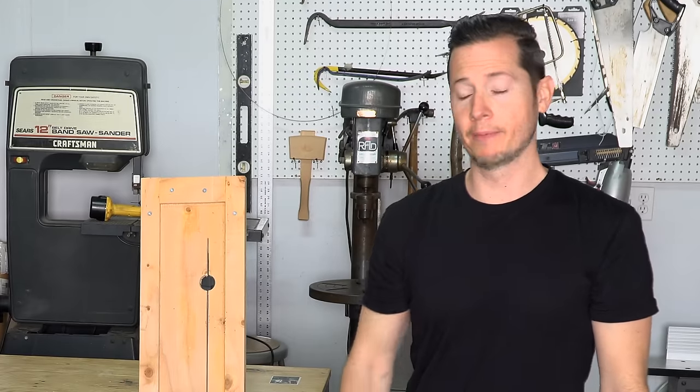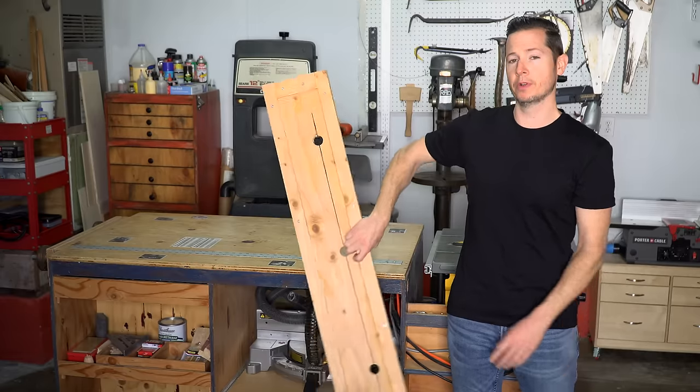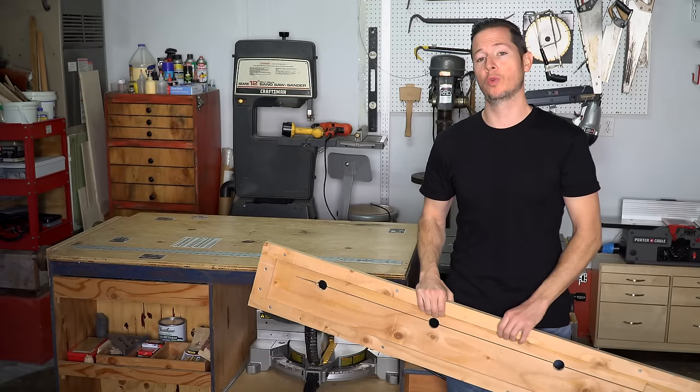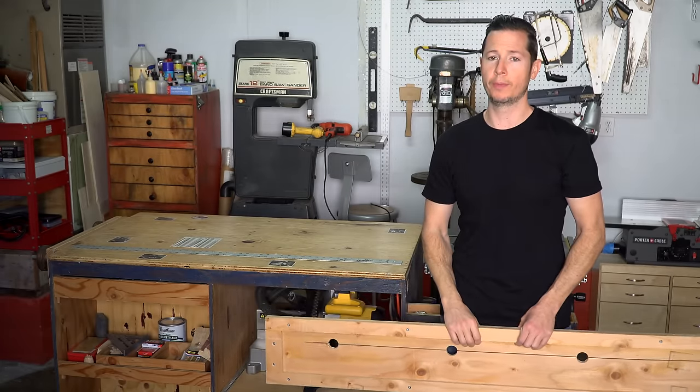Hey, what's up everybody. I'm Tommy and today I'm going to show you how I made this super simple saw track in less than 30 minutes. Whether it's your first time here or even if you've been here before, welcome to One Minute Workbench.